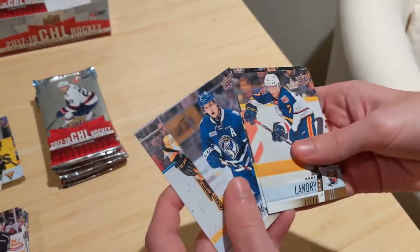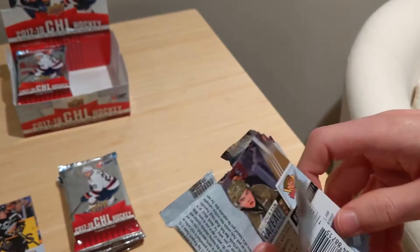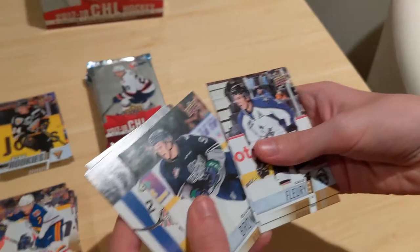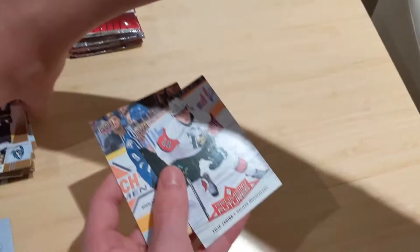AHL and CHL are very good for set collectors if you're interested in collecting a full base set — I think this set is 400 cards. We got a promising futures Philip Zadina, which is awesome. This isn't considered a rookie card, correct. I'll put it in the insert pile.